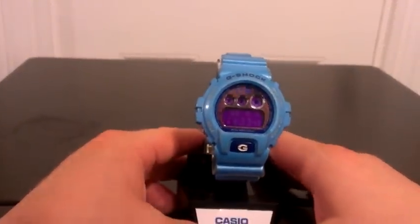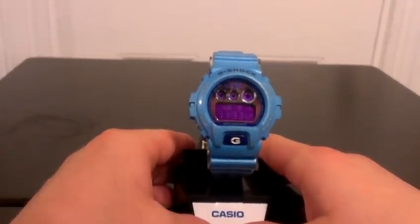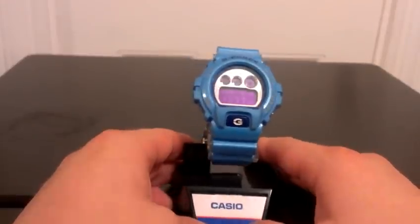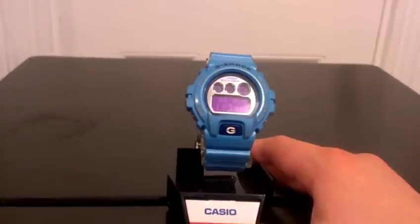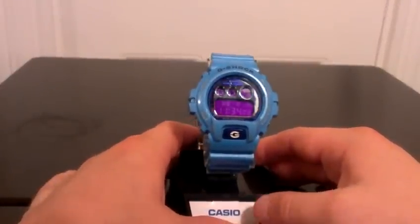This is the GW6900CB-2. I think they stopped making this a couple years ago. I don't know if they're making any of the CBs anymore, but the blue one's pretty rare. The black and gold one is pretty common.